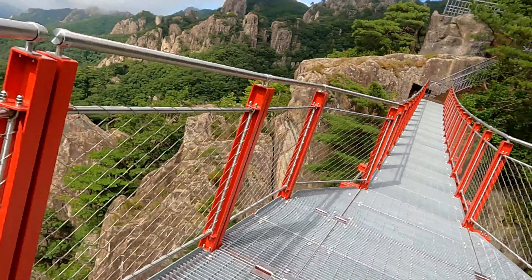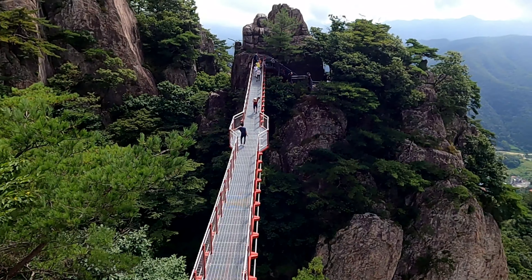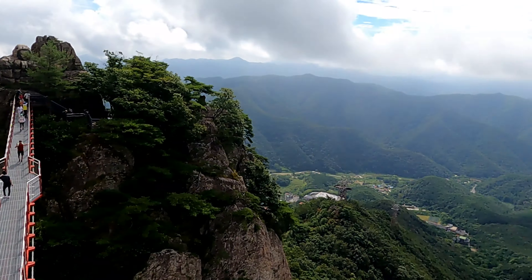We just walked across this suspension bridge. It's quite high up — the gap below is really high. It's a little bit nerve-wracking, but you've got to trust the bridge. And check out this view.